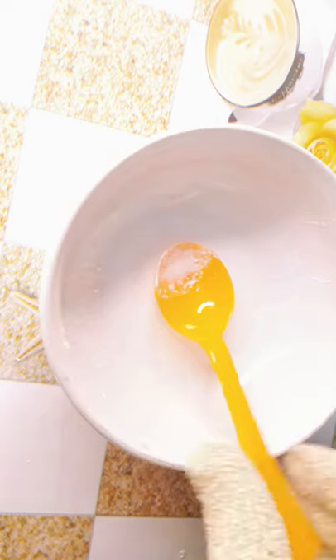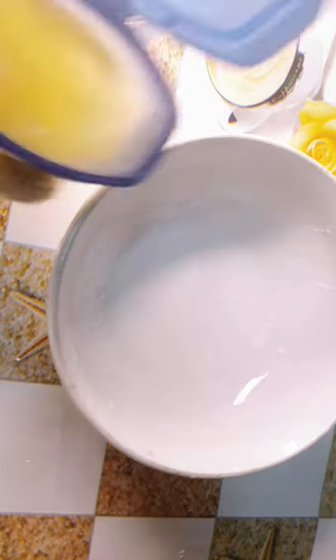The next thing I'll be needing is my Vaseline — this is how it looks like. I'll be needing just one spoon of Vaseline. This is very very sticky. I forgot to put it inside warm water first — it's going to be very very sticky.